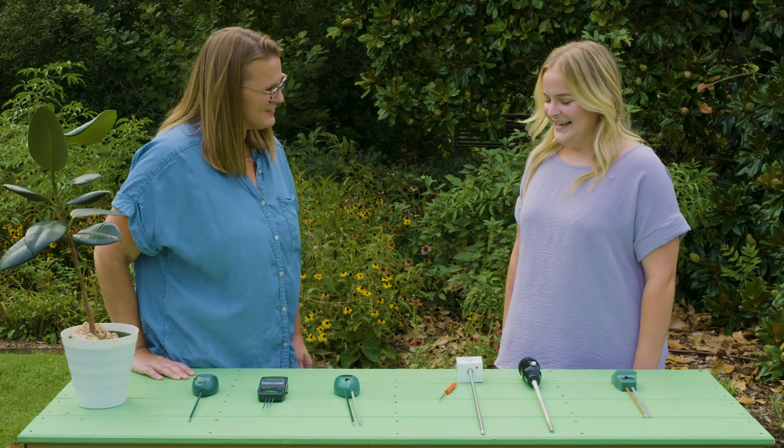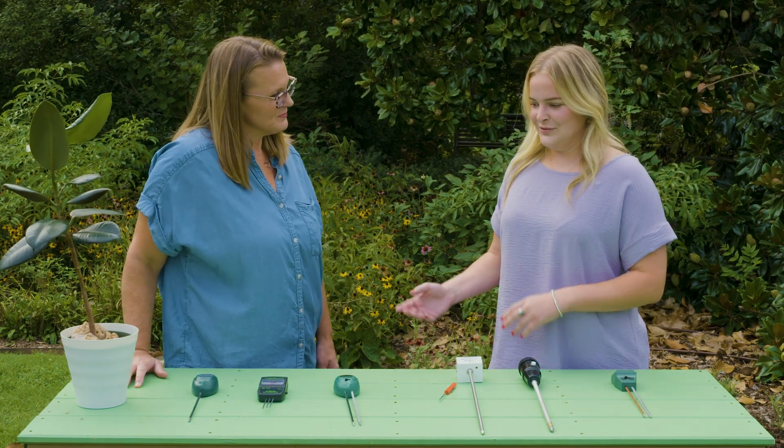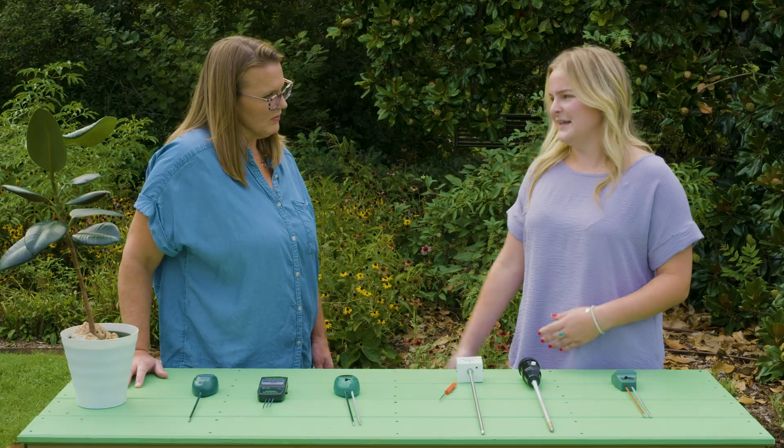Tell us what you found with all of these. So all of them operate similarly — you'll stick them down in the soil, wait about five minutes, and then collect your reading. But each meter differs on the instructions, so the user will have to refer to the packaging to know how long to leave them in the soil, and if they need to calibrate beforehand.